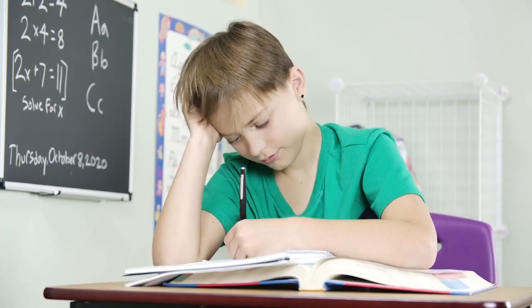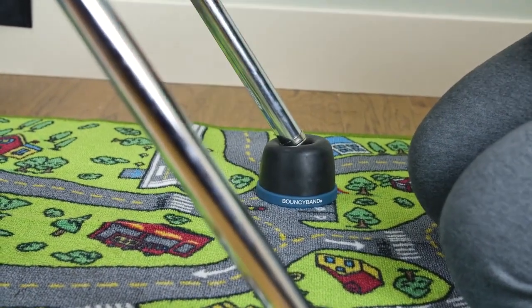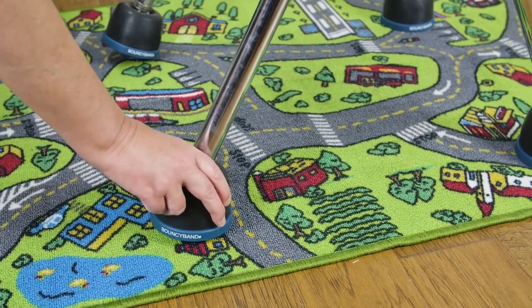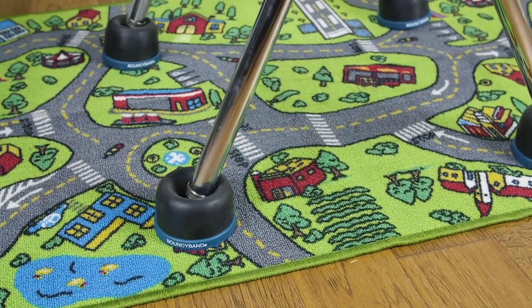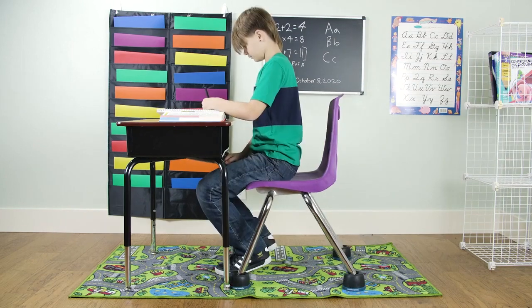Rather than purchasing a pricey traditional wobble chair, transform your existing classroom chairs. Enjoy simple installation as the cups snap right onto standard round school chair glides, turning them into a wobble chair with no tools required.